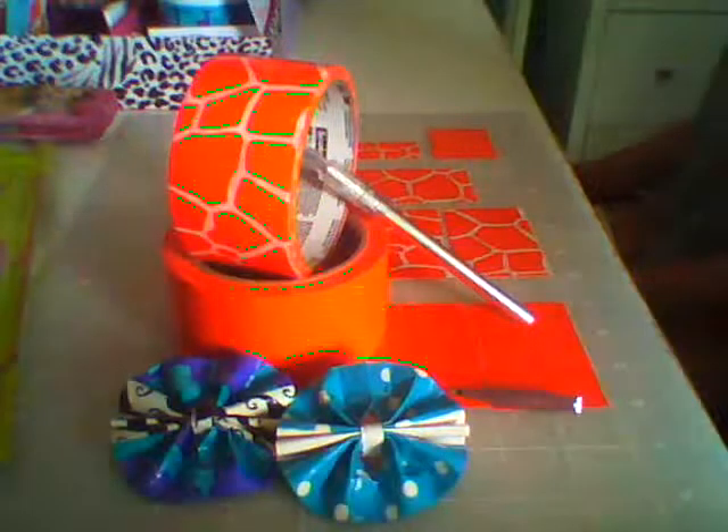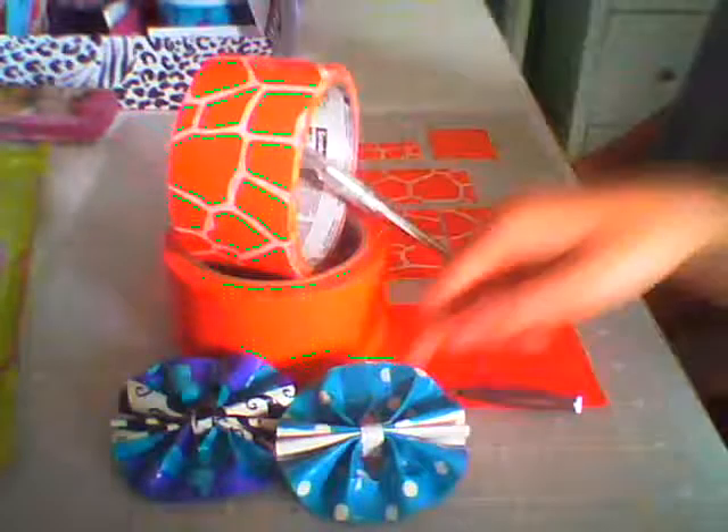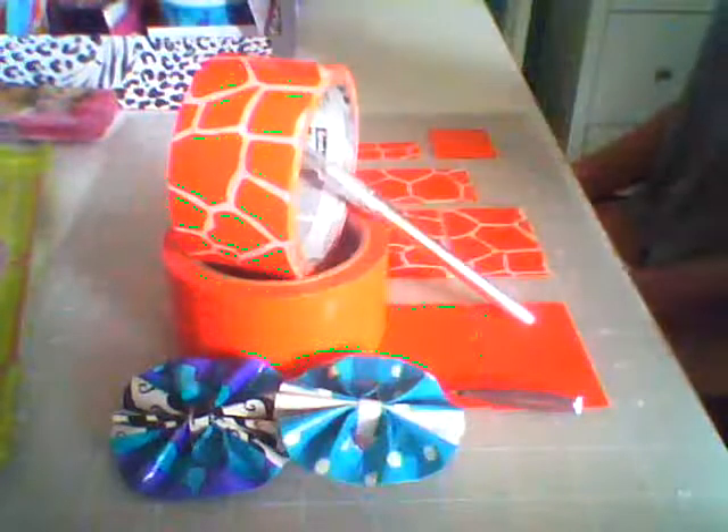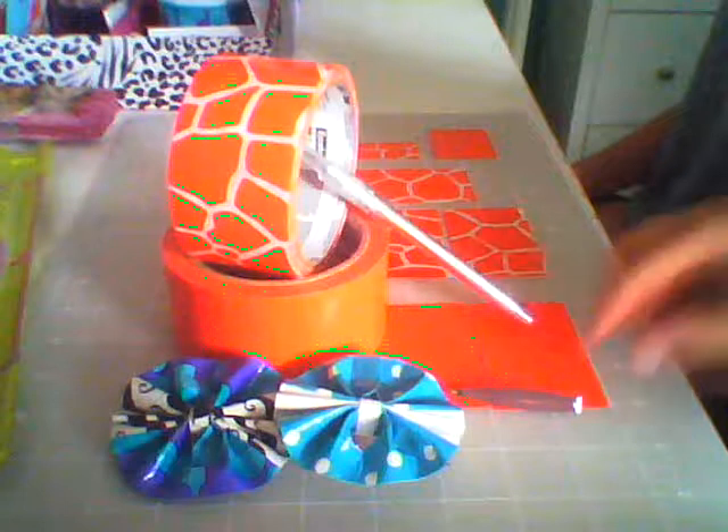Today we're going to be showing you how to make the circle bow hair clip. All you're going to need is two basic rolls of duct tape — we are going to be using giraffe and orange — and you're also going to need an alligator hair clip.